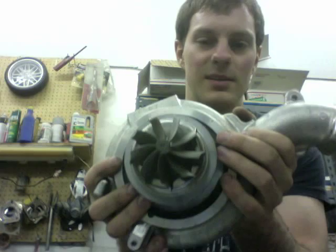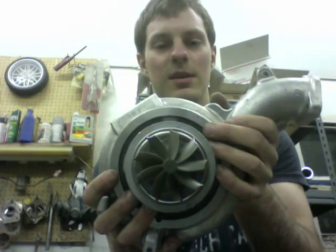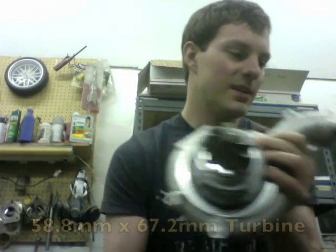For the exhaust side, we use the 9-blade TU6H turbine, which is 58.8 millimeter by 67.2. This turbine is offered in a 9-blade and an 11-blade.